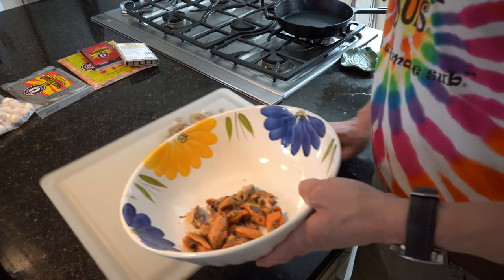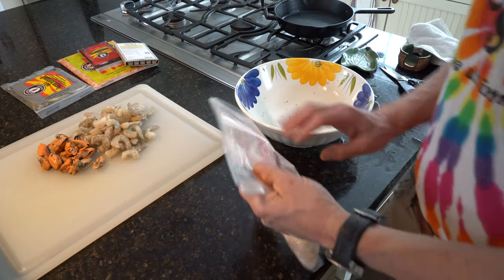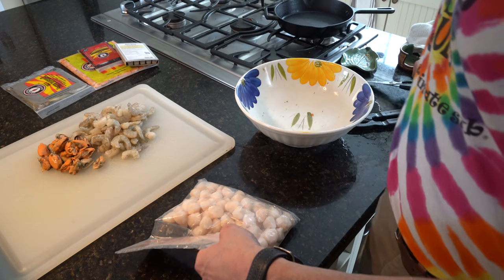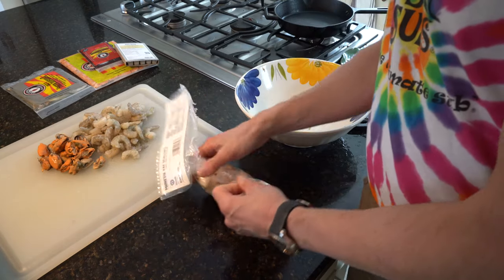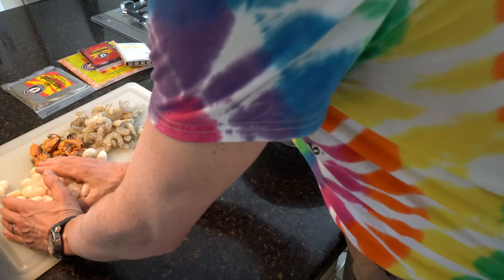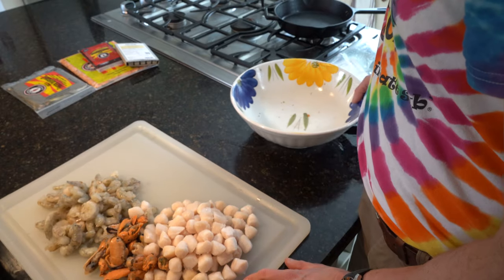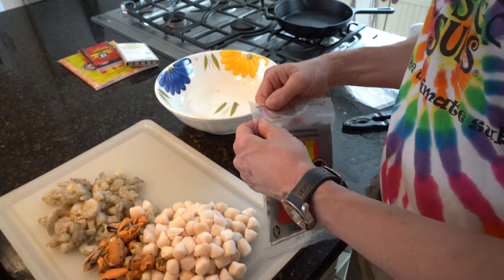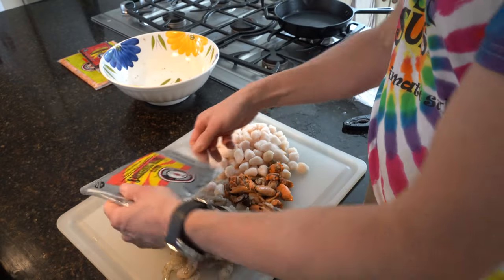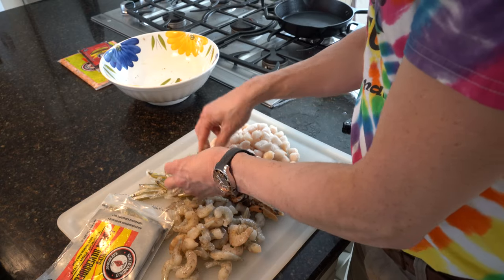There we go — put these out here. The scallops are going to be a little easier to prepare. The really good thing about all this is you can buy some cheap seafood at the grocery store. This is not expensive stuff — the scallops, the mussels, and the shrimp. Now I'll break out these silversides. They've been defrosting for about an hour, so they'll be really easy to break up. Quite a smorgasbord — these fish are going to be happy.